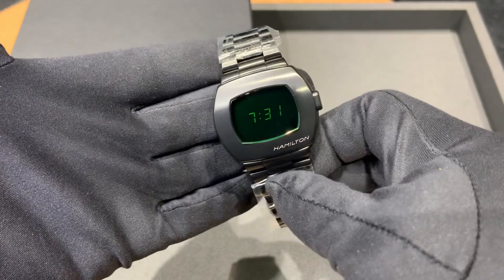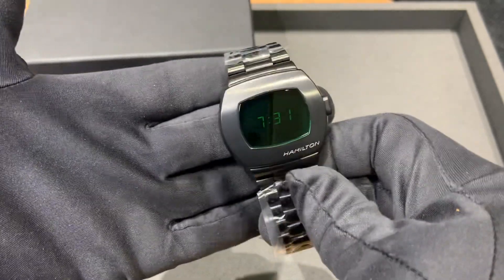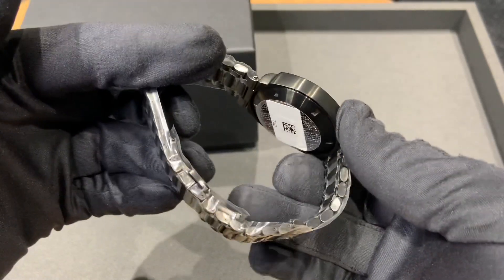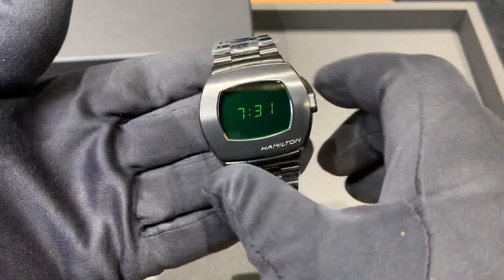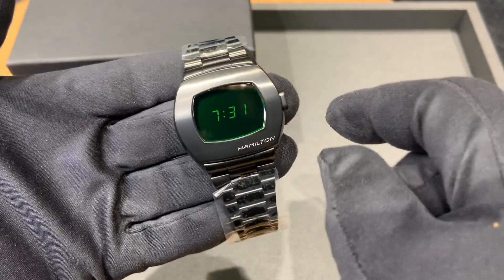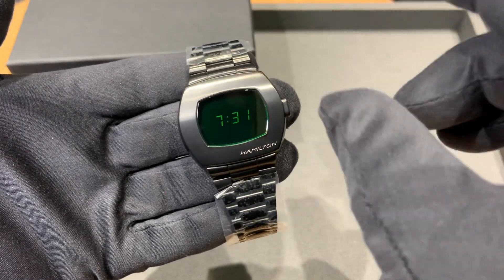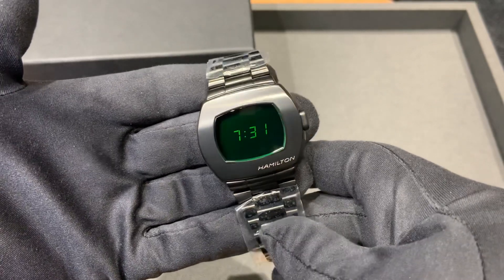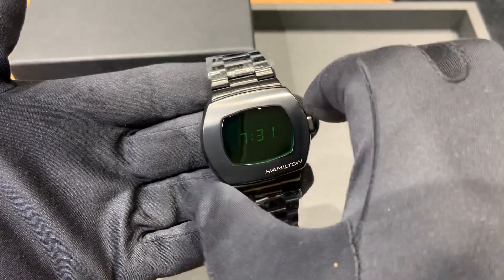I'm looking forward to the new Matrix movie coming up right before the holidays. We got this in stock and I certainly wanted to share it with everybody. I took the measurements and compared them to the stainless steel review — they were almost identical, slight differences likely due to caliper calibration.